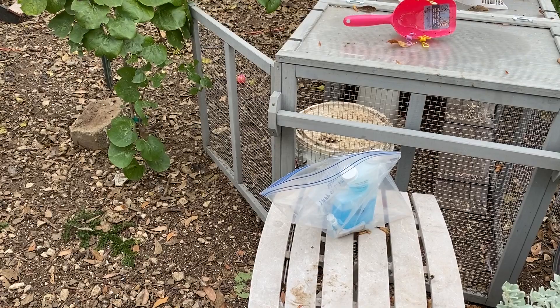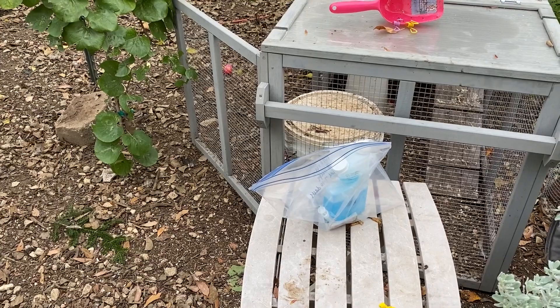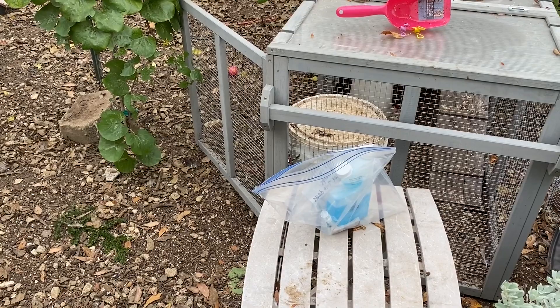So if you look online, if you Google how to dose my chicken with Ivermectin or Ivermax — which is the specific brand — you don't get a lot of official medical information on chickens, because nobody wants to experiment on their chickens and see the exact dosage.